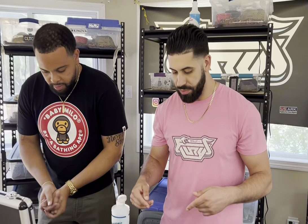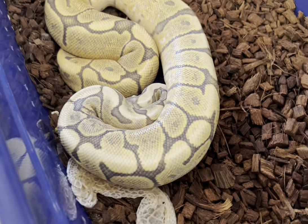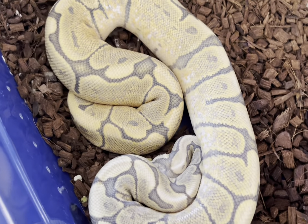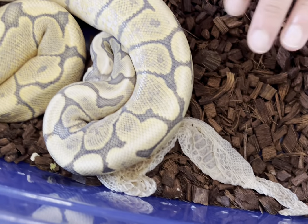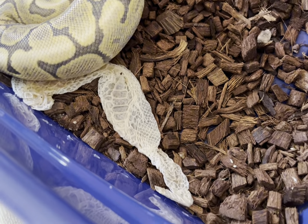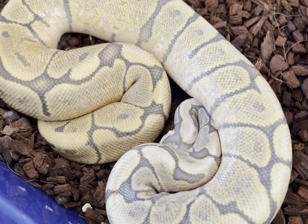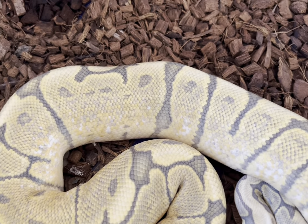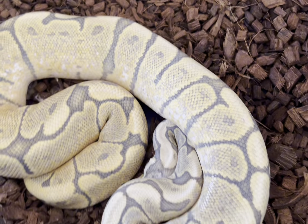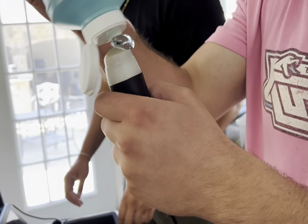Next up is our beautiful hypo GHI spider female. She hasn't really been locking up with the male we've been pairing her with. You can see the shed skin in here - a little trick: if you're having trouble getting your snakes to lock up, leave the female's shed in there. The scent can actually spur on some breeding from your male. I've seen it work before, tried it with this girl but it ain't really working.